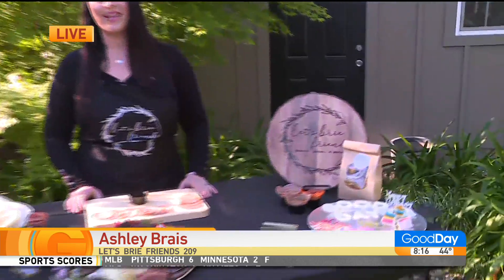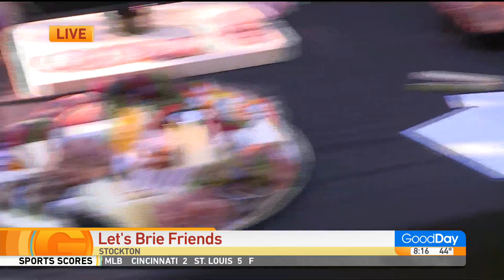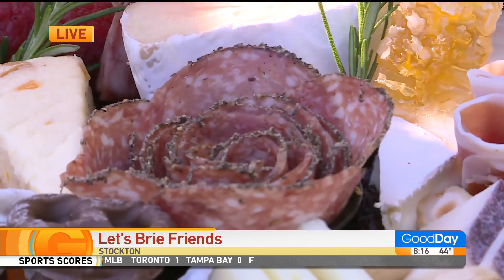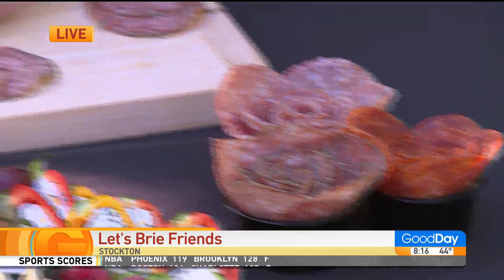I love the name, of course. Here's the thing, guys — look closely. Sean, if you can get a close-up of her board there — so cute! Look at that. Look how pretty it is. Now notice the salami rose — point to the salami rose, Ashley. There's some here and I also made some with different salami. She's going to show us how to make one.